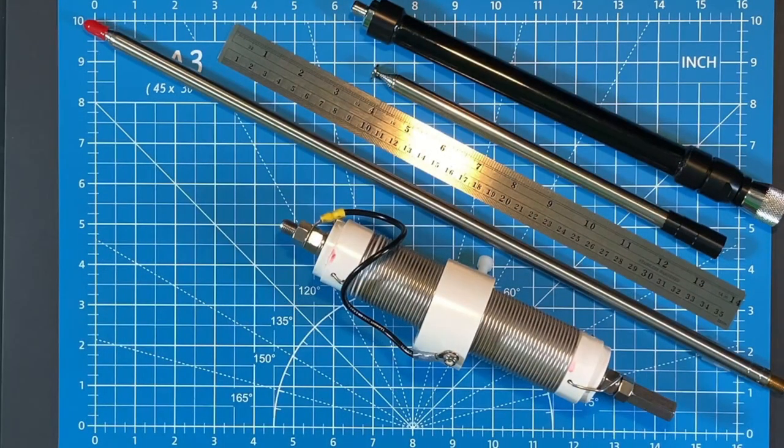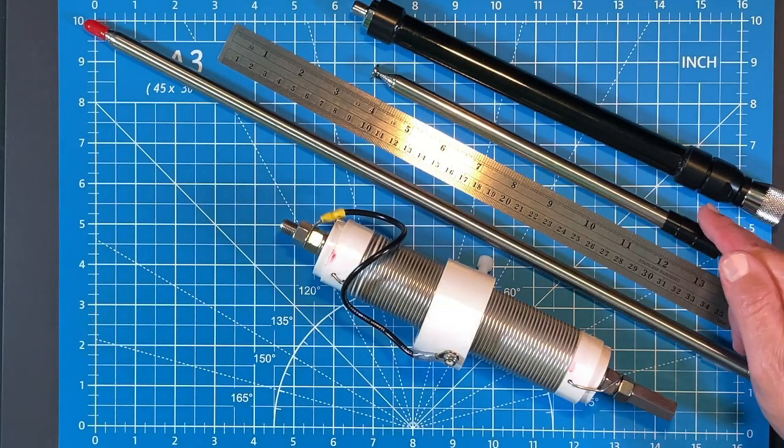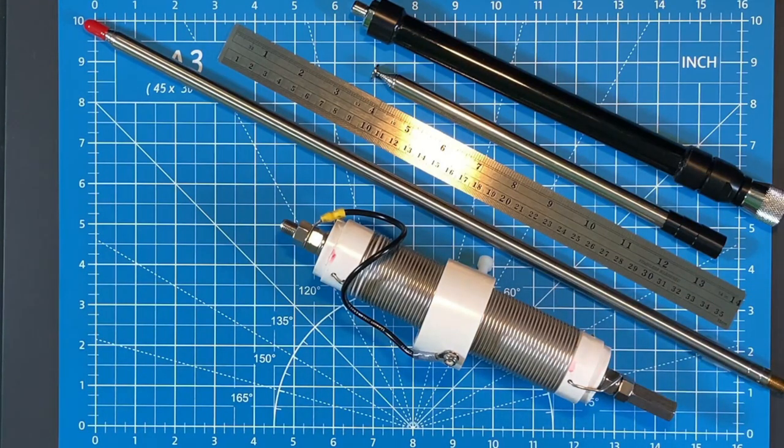I'm not going to take up your time showing you how to use a scale — you already know that — but the weight differences here do matter when we're talking about a go bag that we might be carrying around, where we want to utilize every cubic inch and have minimum weight. The Silver Bullet Mini with the whip weighs in at 1 pound 4.5 ounces, and the Gable coil and whip weigh in at 11.4 ounces. That's about a 9-ounce difference between the two, with the Gable being less.